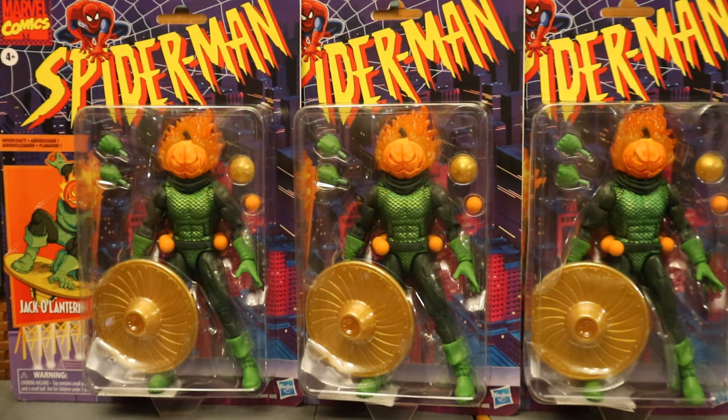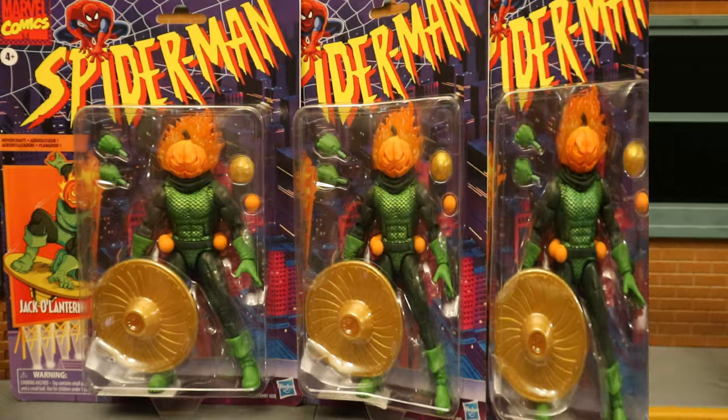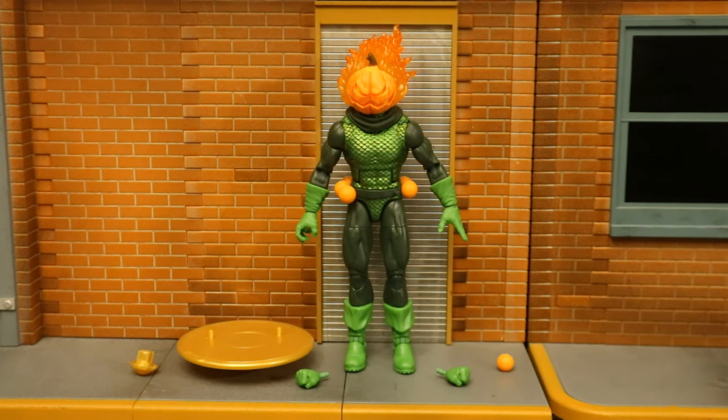I did end up getting three of these guys. I mentioned earlier I like to use them as Scarecrow henchmen. I've gotten three of every Jack-O-Lantern figure they've made so far in the six-inch scale, so I look forward to adding these guys to the mix. Now with this figure out of the package, here he is with all his accessories laid out. He comes with his hoverboard, two alternate hands — totally four interchangeable hands — and one removable pumpkin bomb that will attach to his belt.